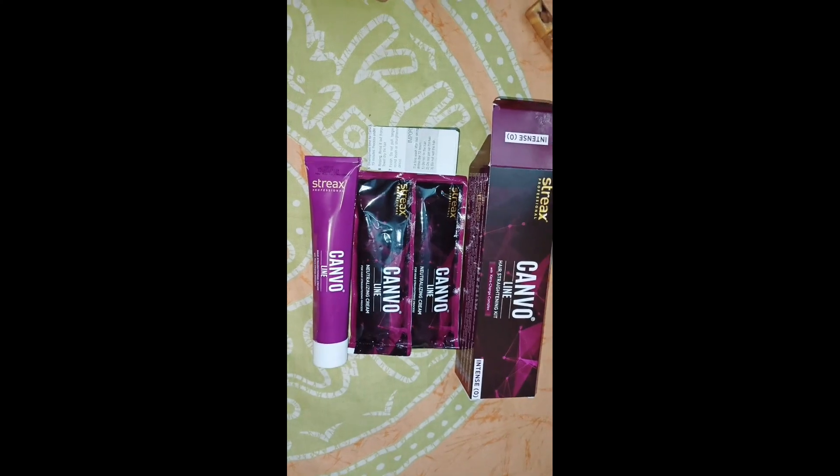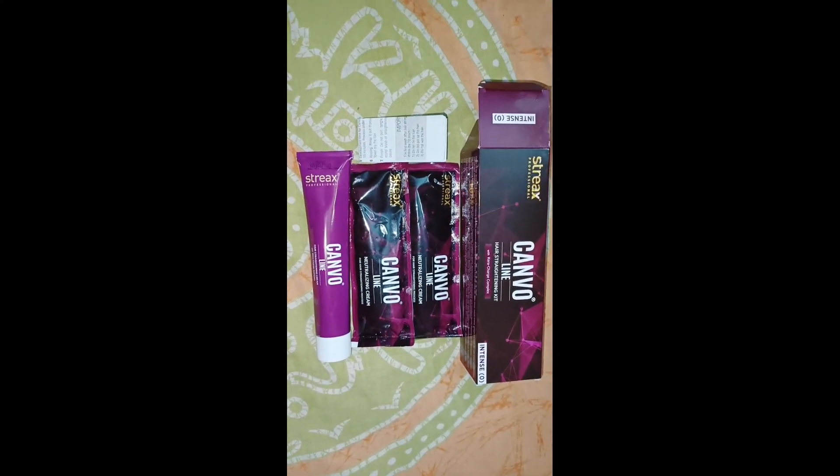You can see my hair — you can see how it's wavy. First of all, I will apply the straightening cream.